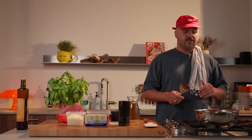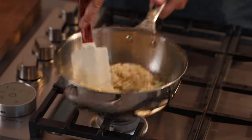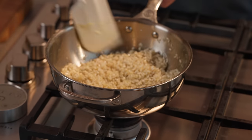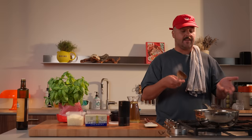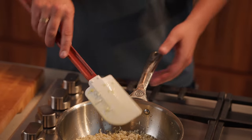The part where we toast the rice is very important. That's gonna do multiple things. First, it's gonna start the starch-releasing process, and also it's gonna coat every single grain of rice individually with oil to make sure the rice is separate when it cooks and doesn't stick together. So very important, always toast your rice. You can also do this in a dry pan or in fat, which today is olive oil. The rice has been toasting for four minutes now, it's good to go.